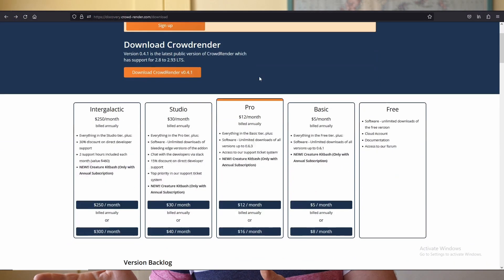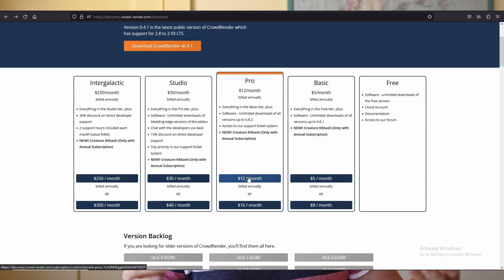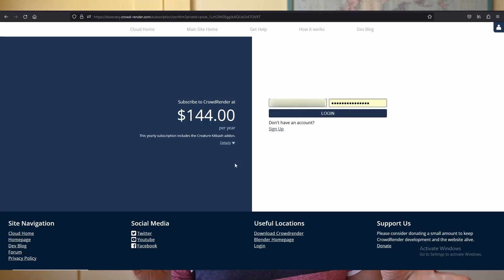If you're wondering how to get this tool, just check the link in the description, which will take you to our downloads page. You can see there's a whole bunch of options. If you sign up for a new annual subscription, you will get this new add-on, Creature Kitbash, bundled along with our distributed rendering add-on, which makes rendering faster for Cycles and Blender — which is really, really cool.